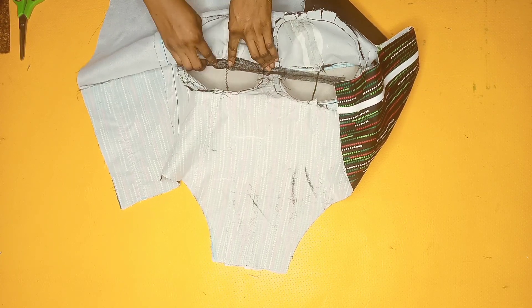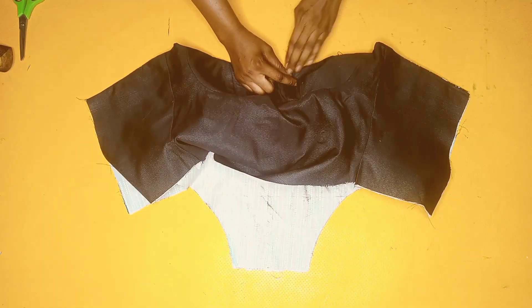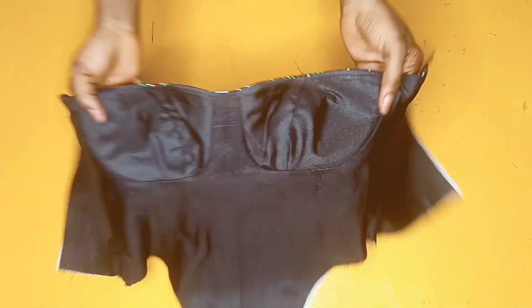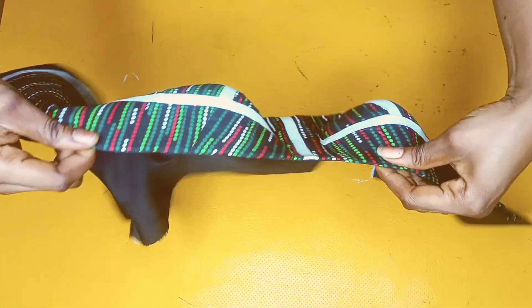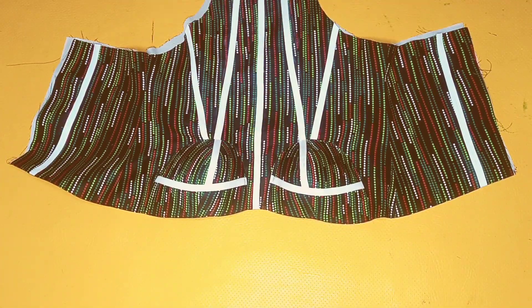When doing this you'll have to be very careful and patient so as to avoid burning your fabric or burning yourself. Place it and hold it in place before pressing. This is what it looks like after I was done pressing everything — you can see how clean and neat it looks. There is no form of lining picking out whatsoever. The next thing I'll be doing is insert my boning through the bias channel I created.